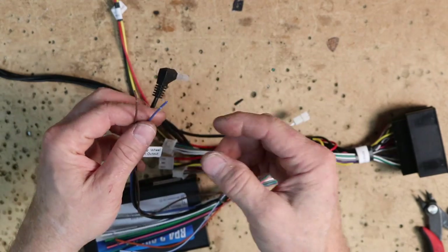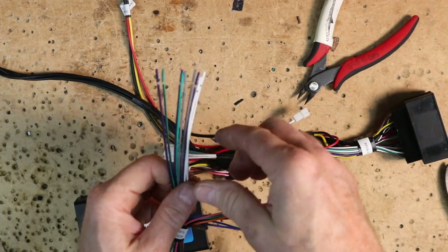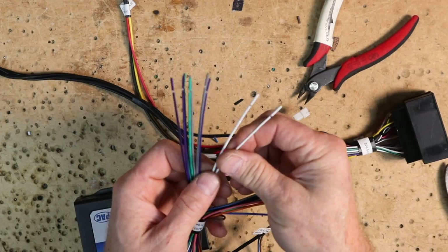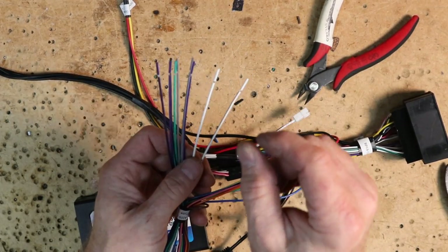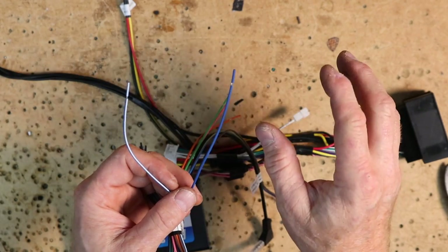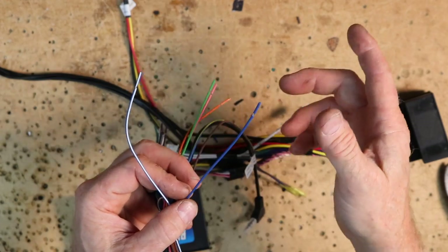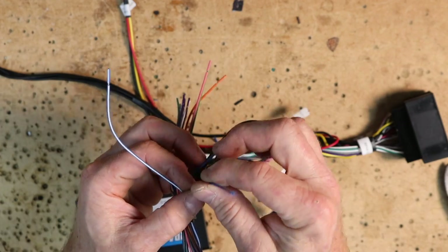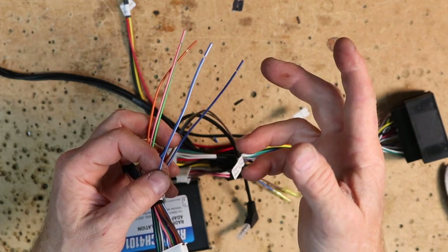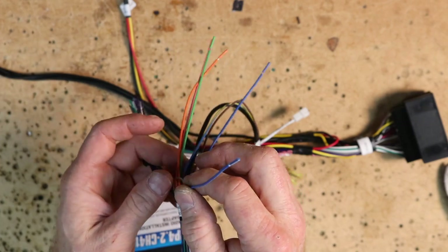On the radio side you'll find an eighth-inch connector for Alpine, Pioneer, Sony, or anything taking a standard eighth-inch steering wheel control input. There's a blue-yellow wire for Kenwood or JVC, and a brown wire for less common white-box radios — with the Alpine we'll cap those off. Speaker wires: white pair is driver's front, gray is passenger front, green is driver's rear, purple is passenger rear. Solid is positive, stripe is negative. Blue wire turns on the amplified antenna — these short modern antennas need a booster and this wire needs 12V when the radio turns on.